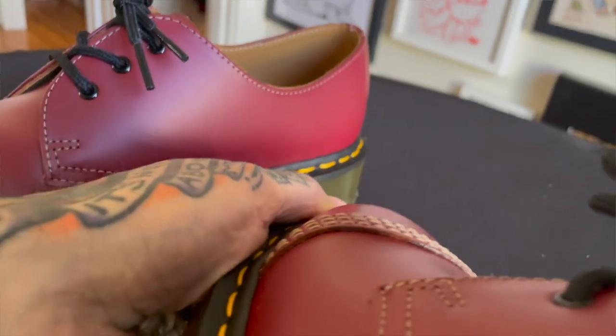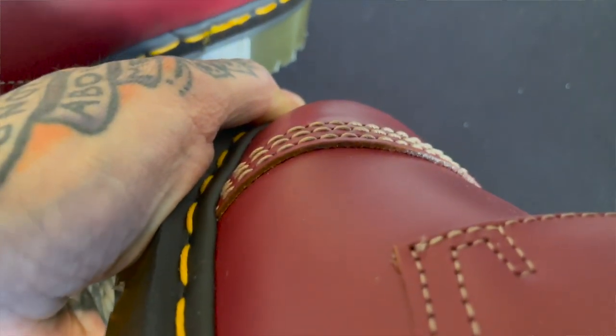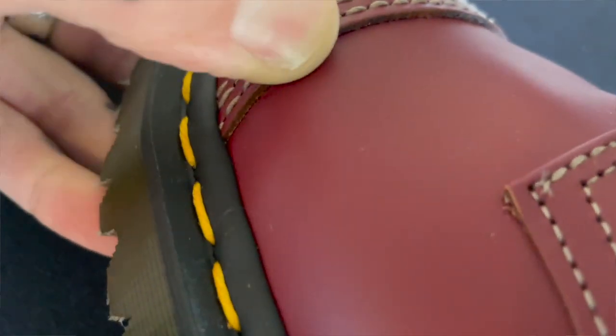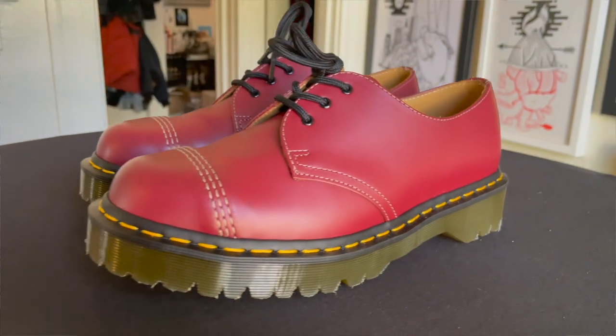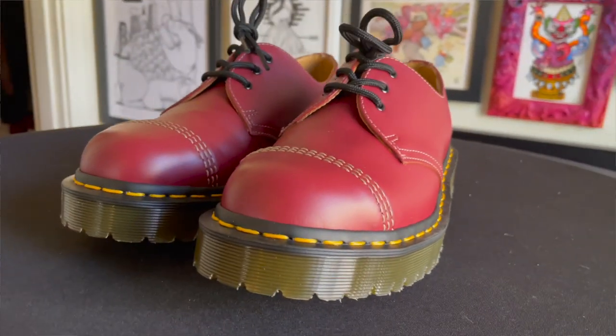I think the last Made in England Captoe that I was able to get was between 2014 and 2016, which was the Made in England Cappers. Like the Made in England Cappers, they have the triple stitching here on the cap, and they just fit awesome. The ones with the Captoe or Steel Toe have a little bit more room in the toe box than what we'd expect from other pieces in the vintage collection.